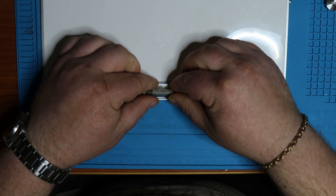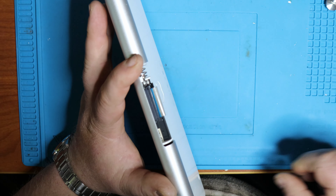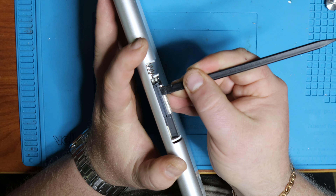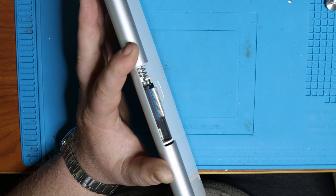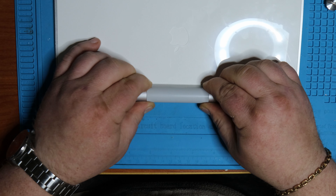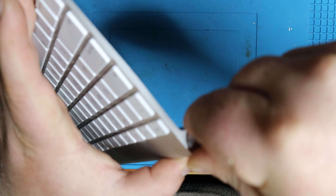I used the nylon spudger after fastening the Phillips screw to hold the ZIF connector open while placing the cable back in. I found this really helpful because sometimes the clamping on the ZIF connector clamps too quickly. Using the nylon spudger to hold the ZIF connector open as you carefully push the cable in and seat it is much easier. Then use the flat end of the spudger to make sure the clamp is tight around the cable to ensure a good connection.